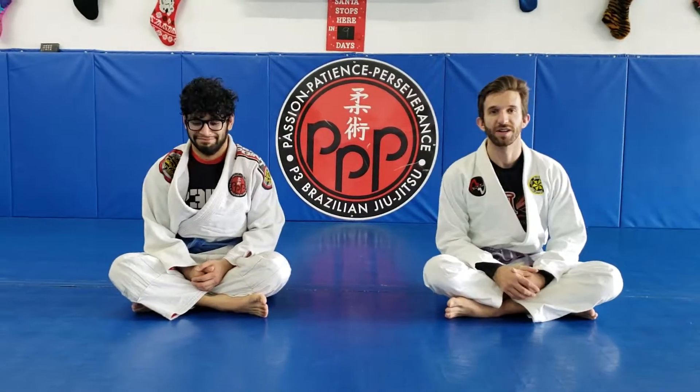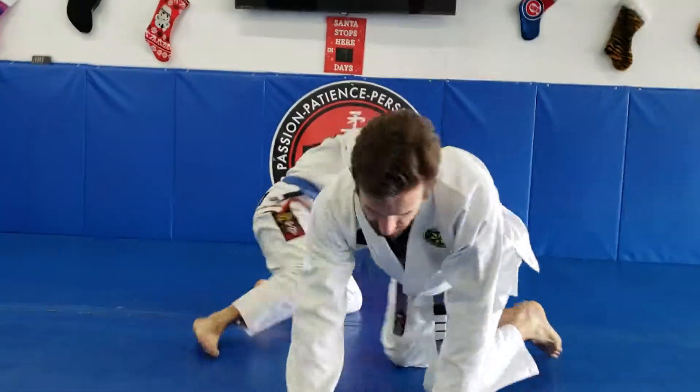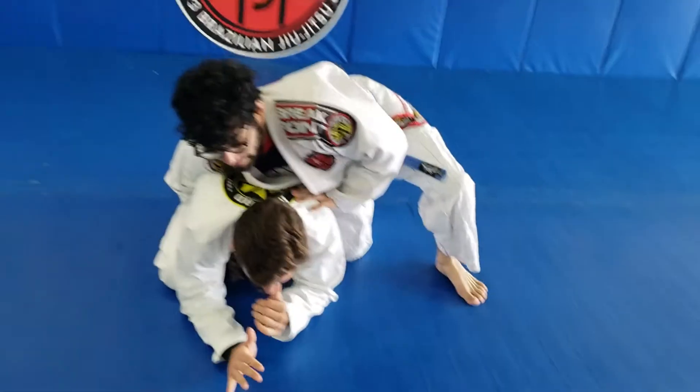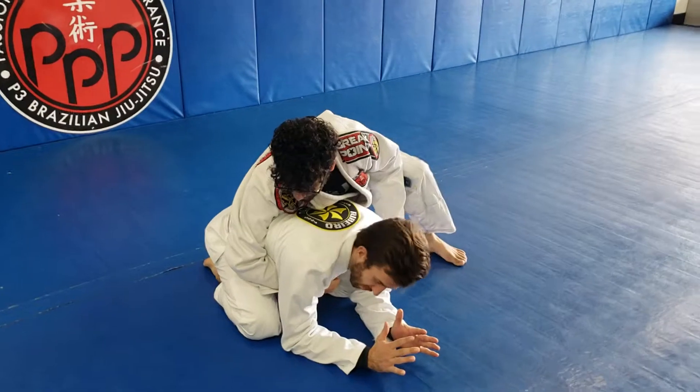Let's go ahead and talk about turtle escapes. We're gonna get in the turtle position here, and I'm gonna do what's called the arm trap reversal. This is what it looks like.